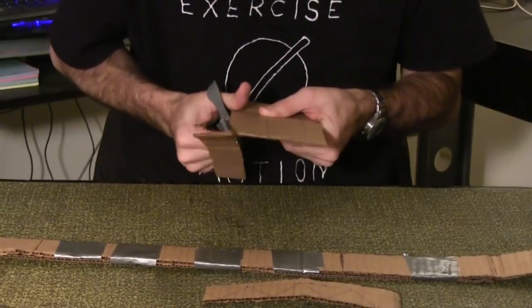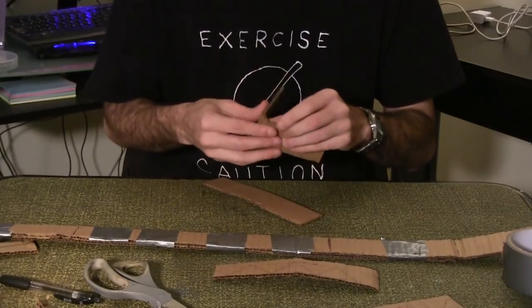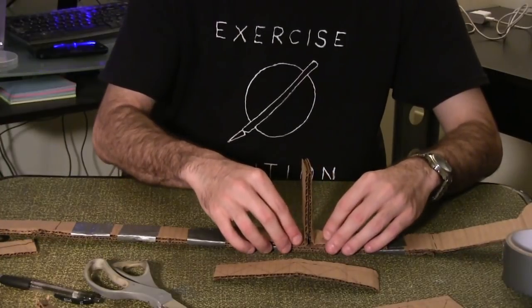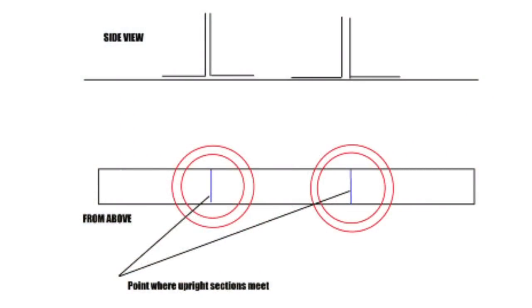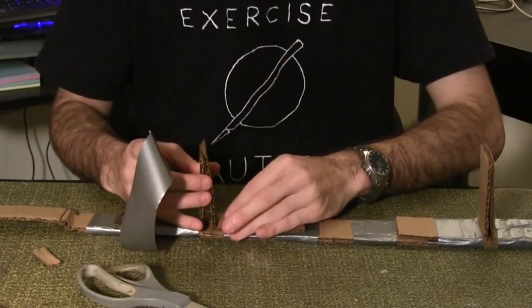Cut four 7.5 inch by 1.5 inch cardboard rectangles and bend each in half. Place two facing each other at the point on your trap where the circle falls when folded. Duct tape the base half of the main trap and repeat on the other side.